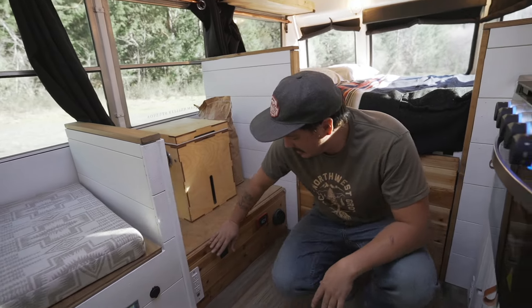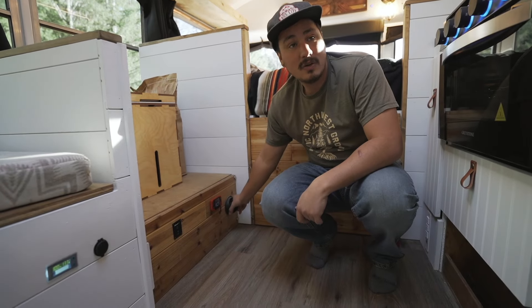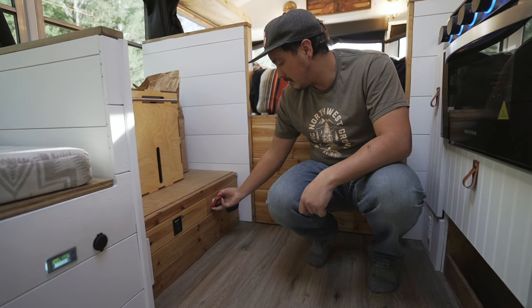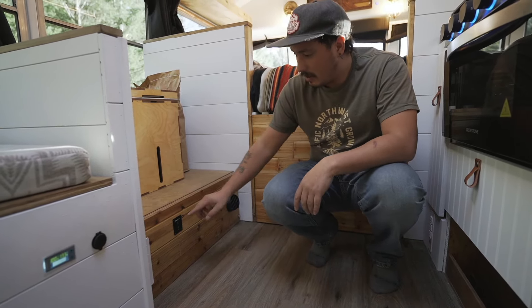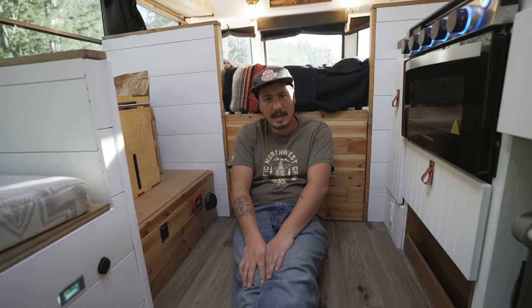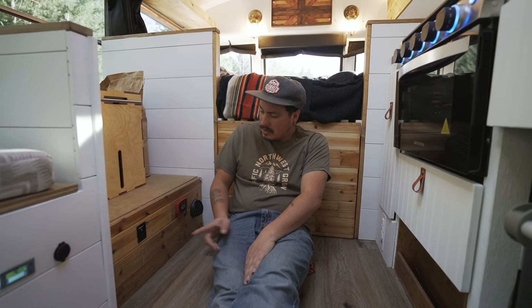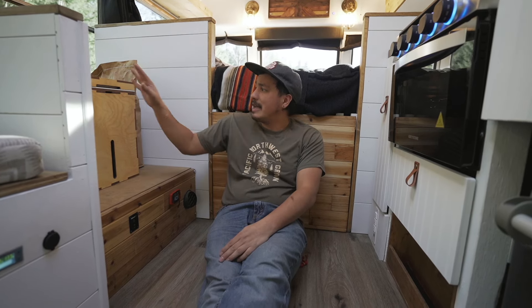Underneath the platform I'm running wires — this is where my diesel heater controller is. This little vent will heat this whole bus up no problem, and the controller is on velcro so I can pull it out if needed but I mostly just turn it on and off. We also have 110 outlets here with two USBs — one on this side for the dinette if I'm on the computer, and one on the other side for kitchen appliances. You hold the switch to turn the 110 on or off.